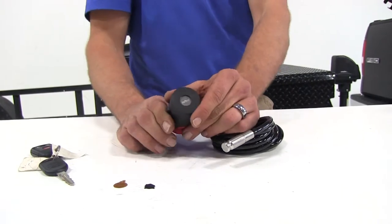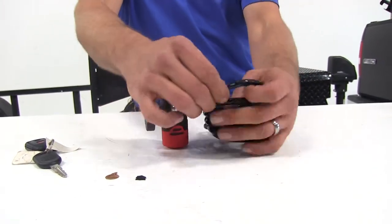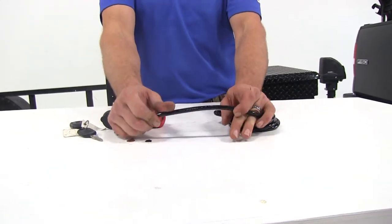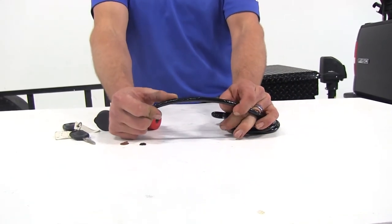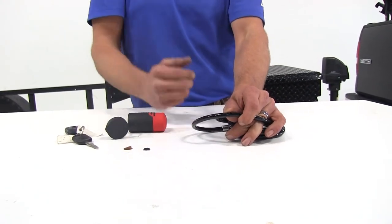They also make these right here in the United States and are going to offer you a limited lifetime warranty. The six-foot cable is a quarter inch in diameter, with a vinyl coating that's going to help protect from scratching whatever we're connecting to and also whatever we're securing.